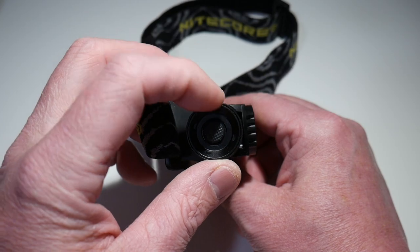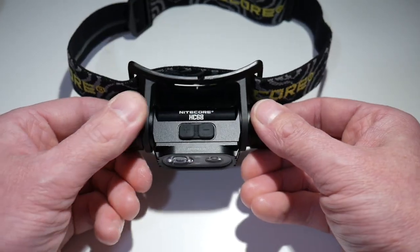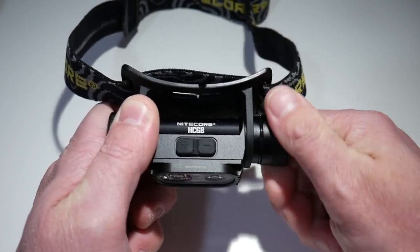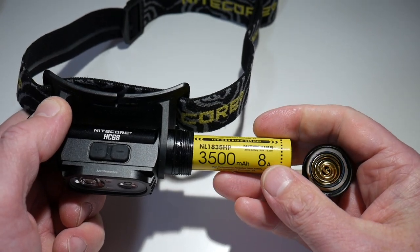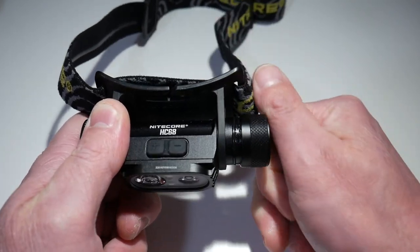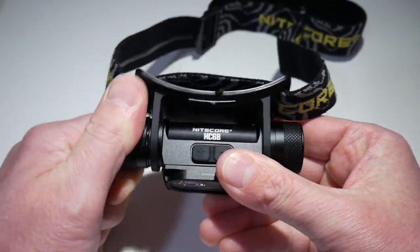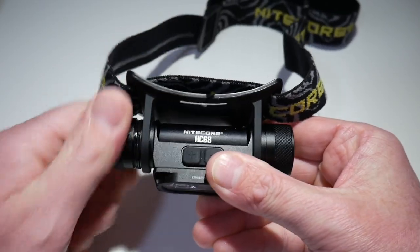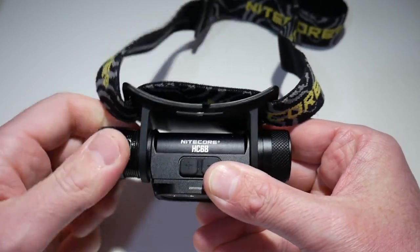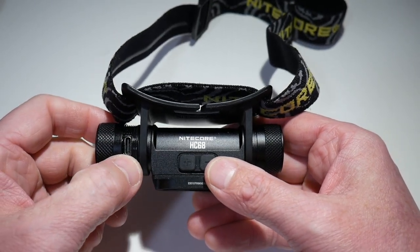On the end here, you have your power button, and on the other side, you have your battery screw. Both of these will screw open, so we can unscrew one side of the light and get access to the battery. You do get a 3,500 milliamp battery with that, so that's nice — it's going to give you some decent run times. Then to charge the light, you simply unscrew the other side of the headlamp until you have exposed the Type-C charging port. You unscrew it all the way, and it will stop once you've reached a certain point.